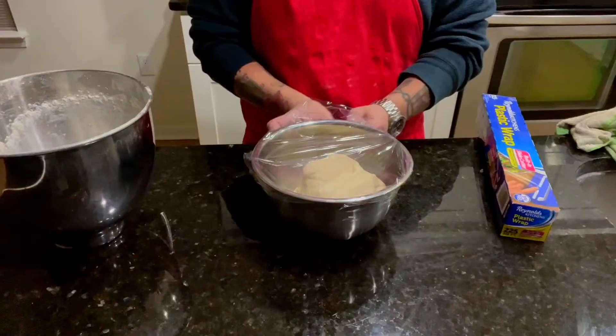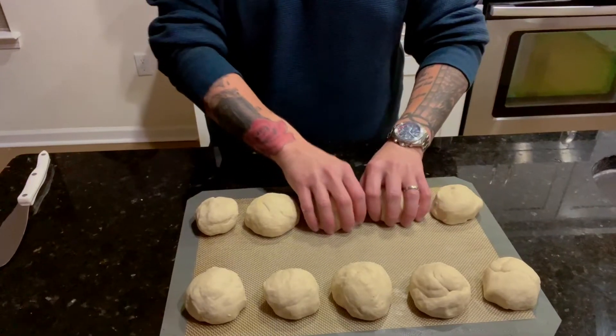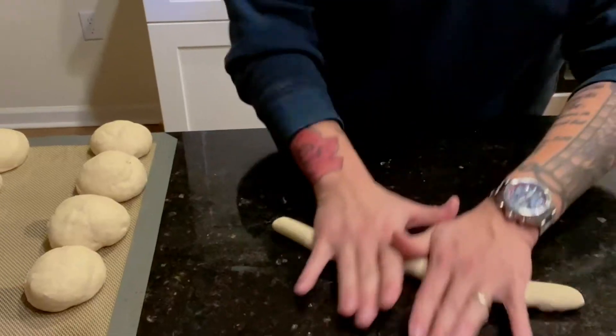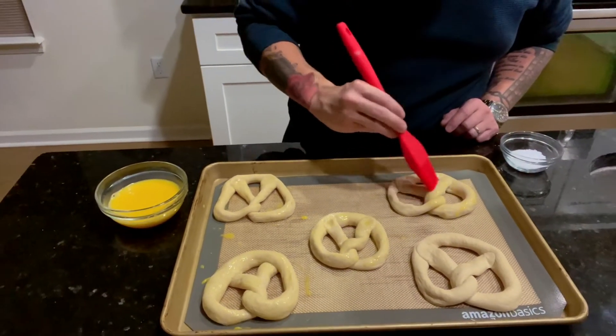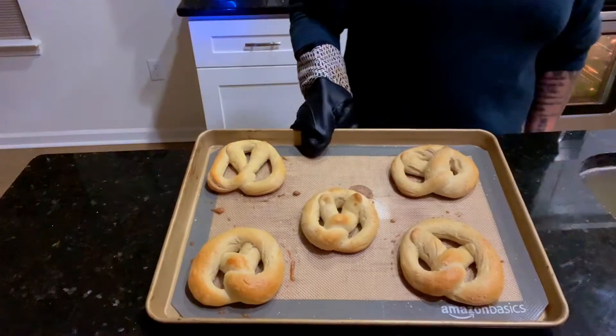Place into an oiled bowl and allow to proof for 20 minutes before removing and cutting into 10 spheres. Place plastic wrap over them and allow to sit for 10 minutes. Then roll into 10 to 13 inch worms, tie into pretzel knots, crack two eggs, whisk, brush the pretzels, and place into a 400 degree oven for 10 to 12 minutes.